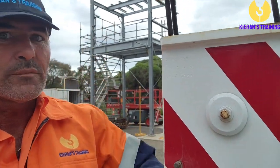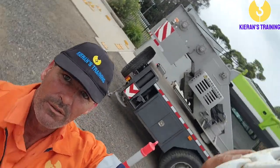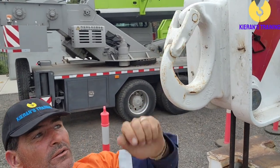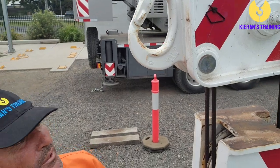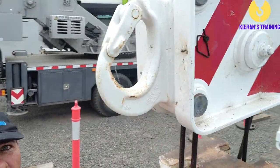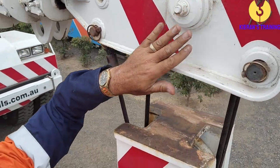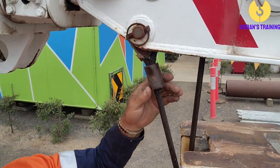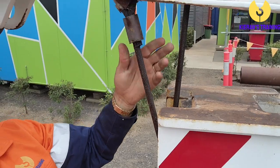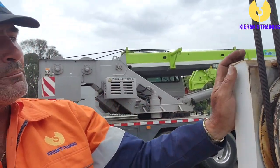Working up to the top, we can see our Rhino hook. Make sure that's nice and firm. Check all pins as we come along — make sure all pins are in place on both sides, with retaining clips in the pins as well. Check the rope termination here, make sure these pins are in, nice and firm, and there's no damage to the ferrule.